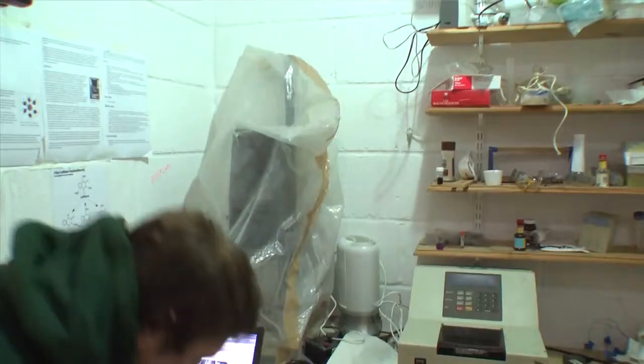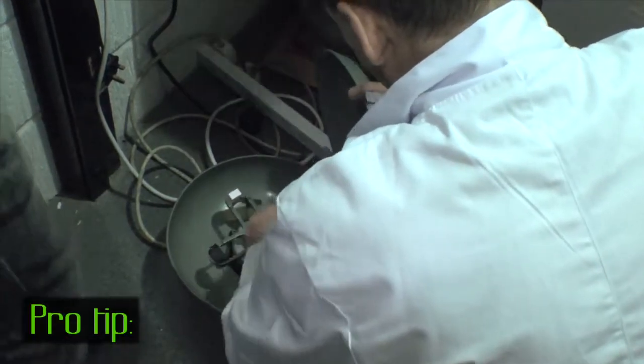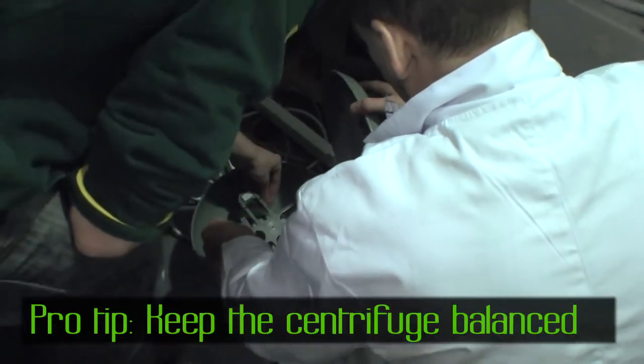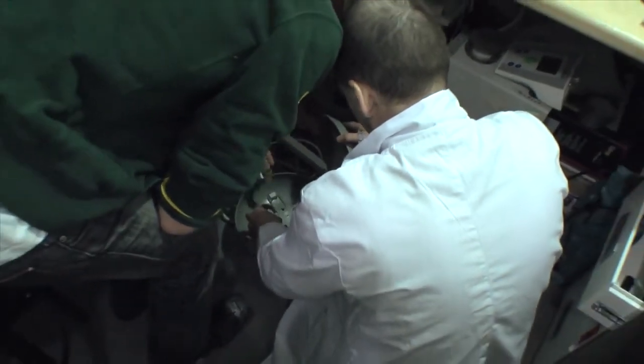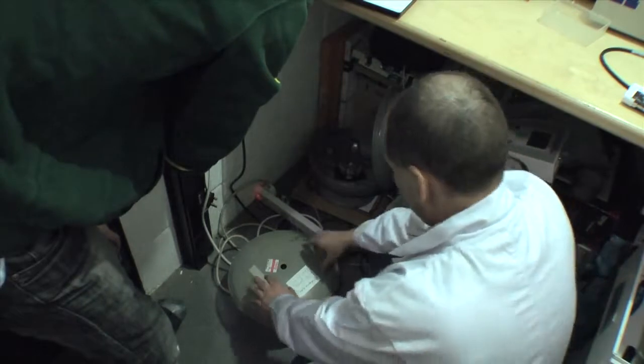Is it balanced? Oh shit! You didn't balance it, did you? I forgot to balance it, sorry. Is that the last one or is there still some in there? There's still some in there. OK, take her away. That's badass.